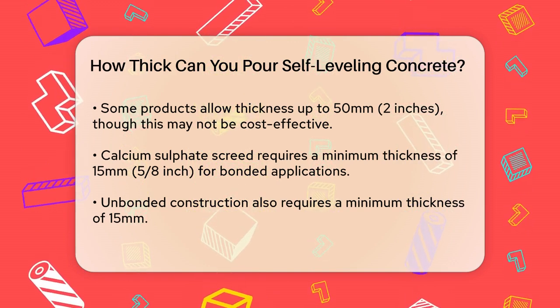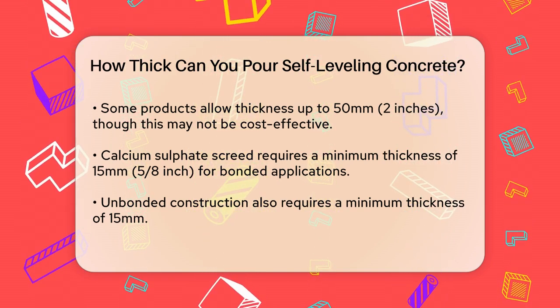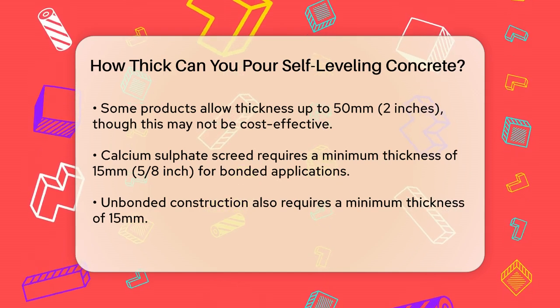For unbonded construction, where there's a membrane between the substrate and the screed, the minimum thickness is also around 15 mm.